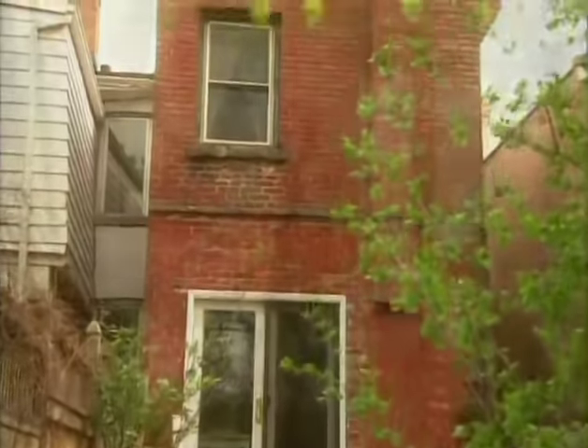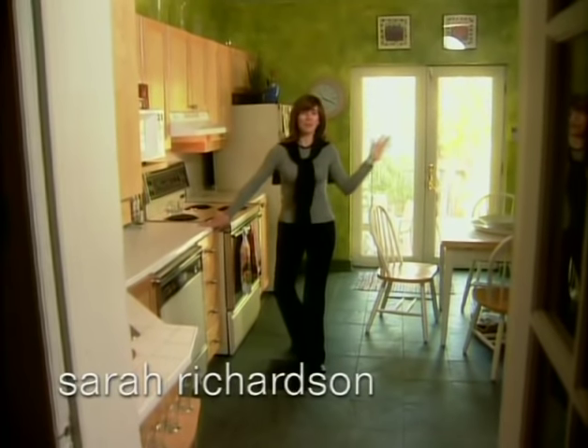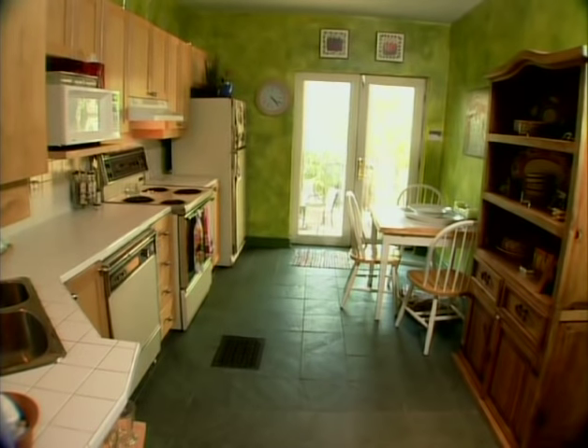I know you know that this is the before shot of the kitchen, but I have to tell you right off the top that I had absolutely, positively nothing to do with the paint color. You can call it split-pea soup, you can call it algae green.